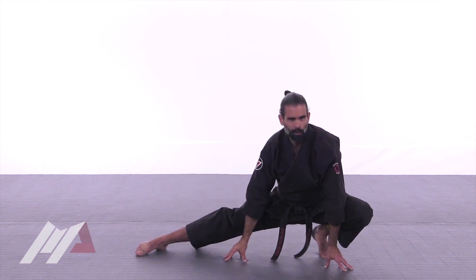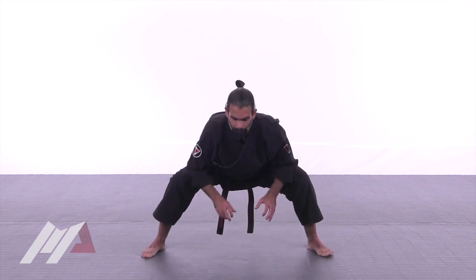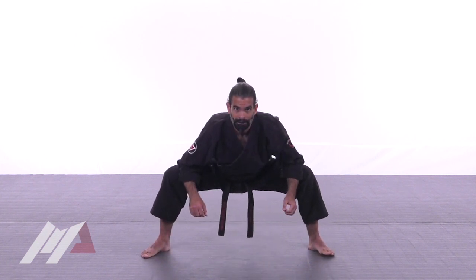We want to spend at least one minute in each position if you can. Then take it back to the center stretch once again — use your forearms and open.